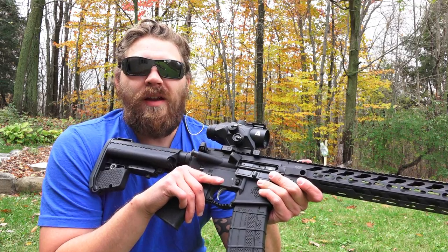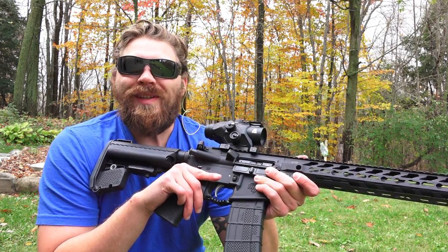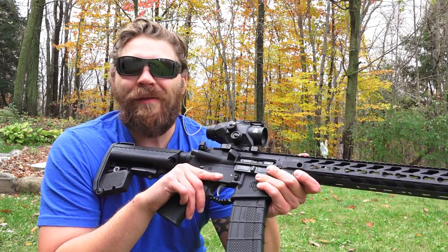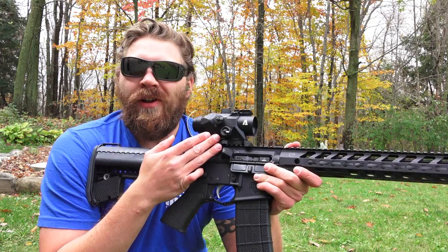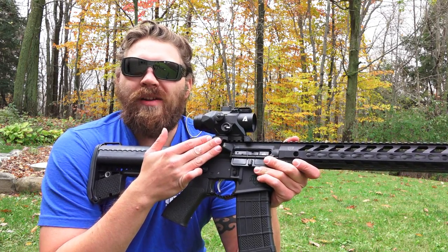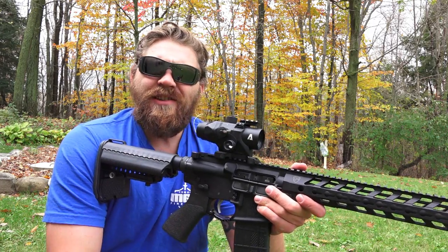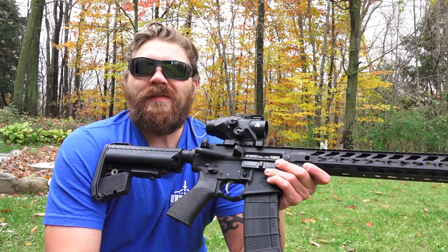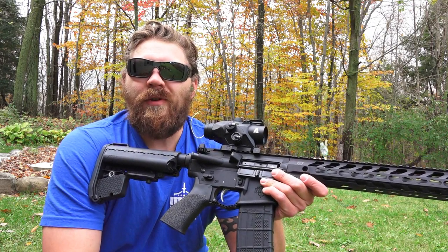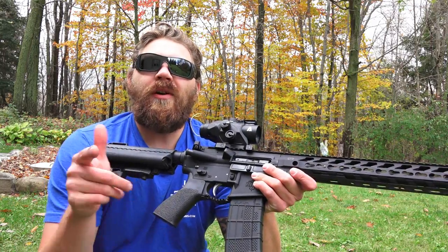This is a nice replacement to the Atibal 4x32 fixed power that they had out — I loved that product and beat the living hell out of it along with MGS Firearms, and that thing kept kicking. In the near future we'll have a torture test coming out with the Atibal MROC as well as the Atibal MCRD. So stay tuned, we'll have those reviews coming for you shortly, along with more shooting videos on YouTube, Instagram, and Facebook.